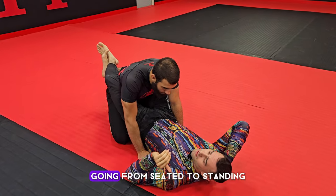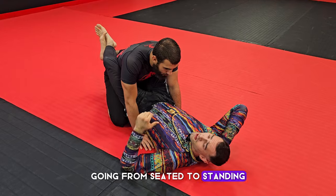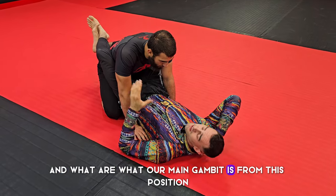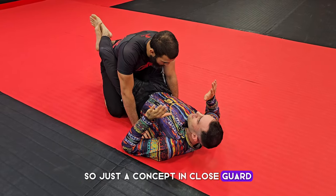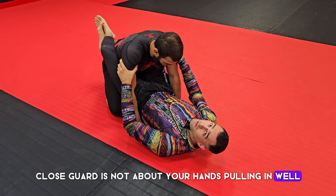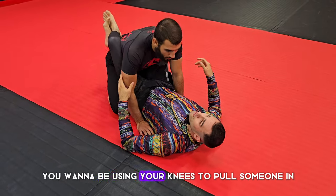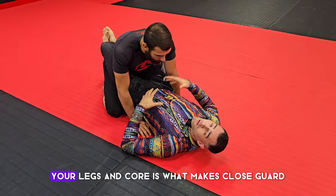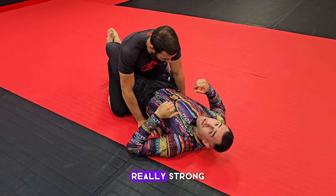Let's look at a complete system going from seated to standing: what our options are if they get out and what our main gambit is from this position. A key concept in close guard — make sure you're always using your knees. Close guard is not about your hands pulling in; you want to be using your knees to pull someone in. Your legs and core are what makes close guard really strong.